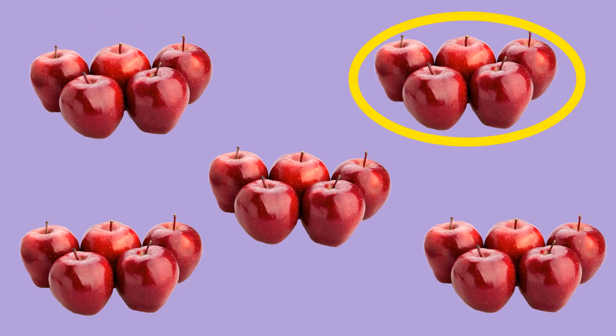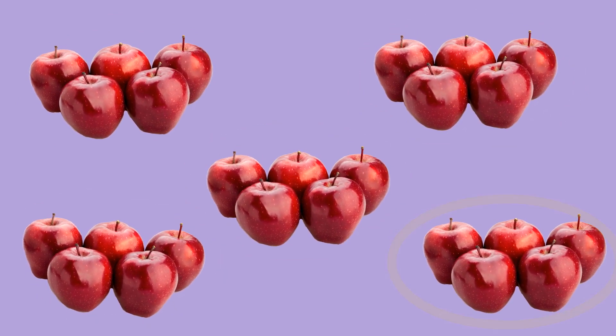How about these apples? Can you count how many they are using skip counting by fives? Let's see: five, ten, fifteen, twenty, twenty-five. We have twenty-five apples.